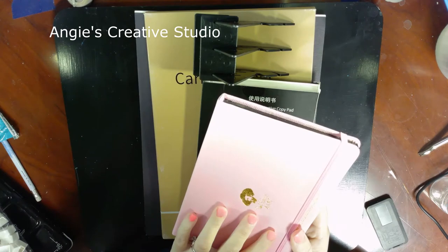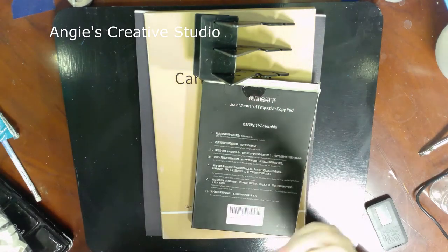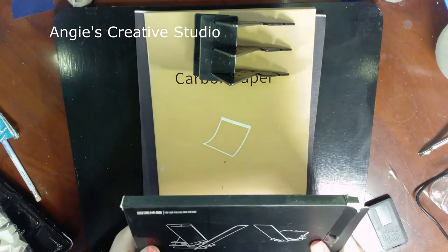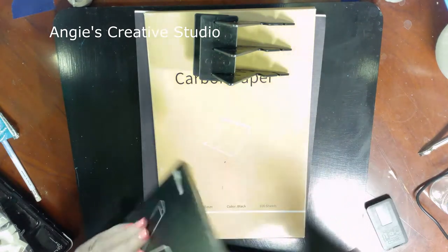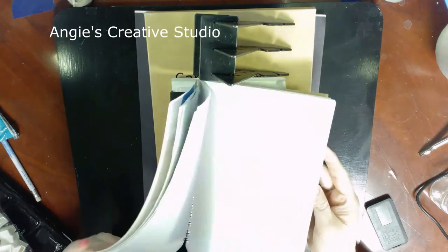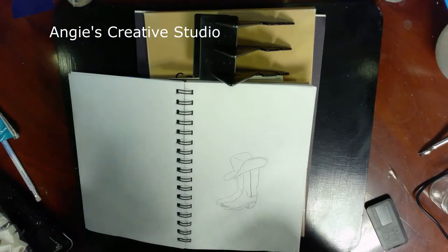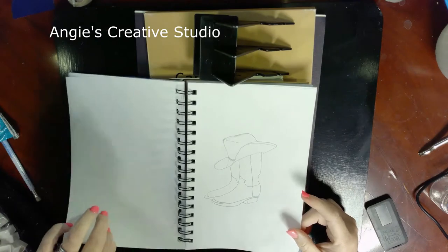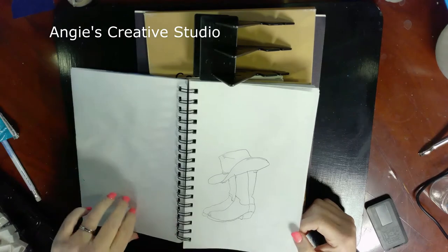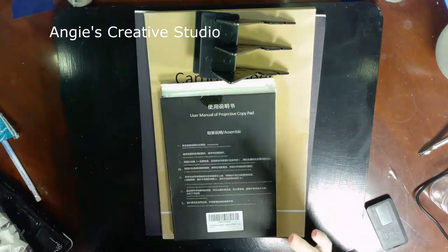They also sent me this projector copy pad, and it actually works — I tried it yesterday. It is kind of complicated; it does take practice. And when I say a lot of practice, I mean I'm still not great at it, but I'm getting there. Those are some of the drawings I did with it.